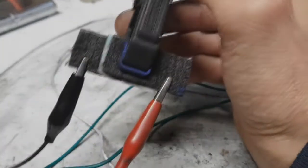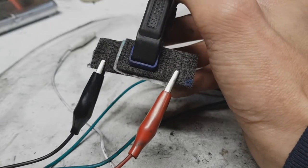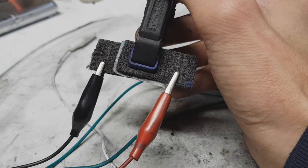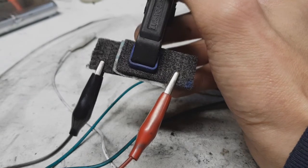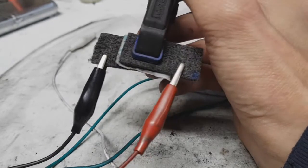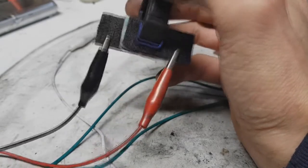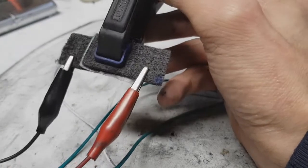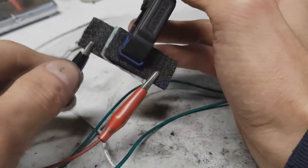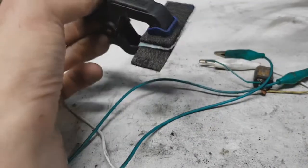Right now I'm charging this supercap. Okay, I hope this will be enough to run this LED.